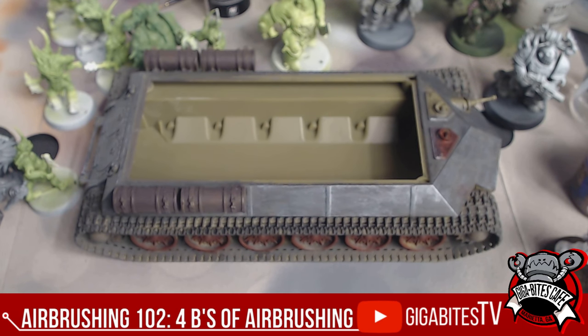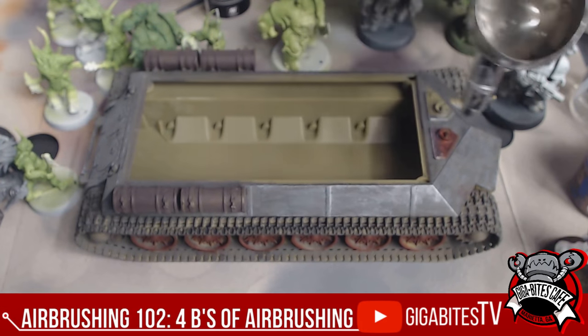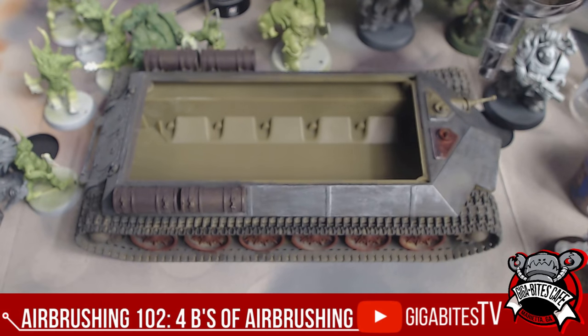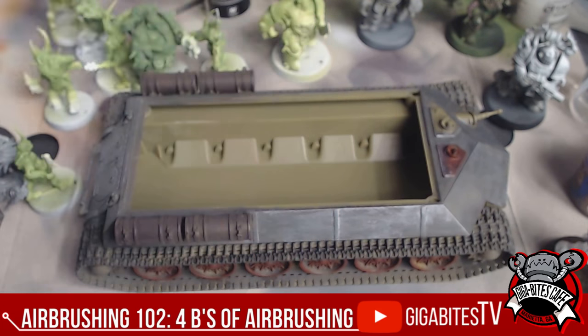The paint consistency should be like skim milk — you don't want it to be too thick, and you don't want it to be runny like water. That is about what you want it to be. So mixing in the paints, and then we're ready to go. And that is the nice gray. Let's go ahead and get this all the way around the hull, and then we're going to do the tracks separately.